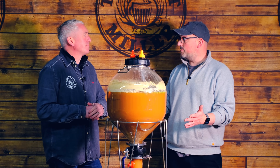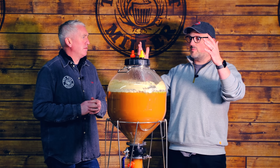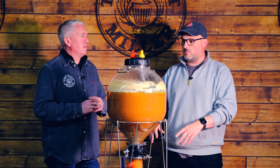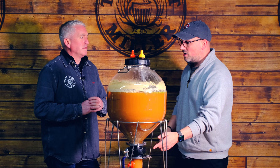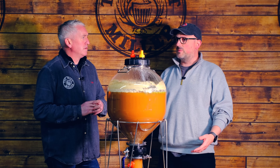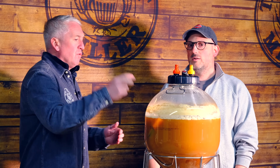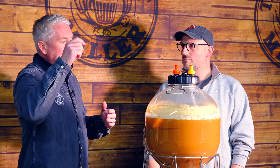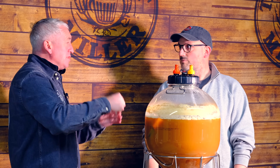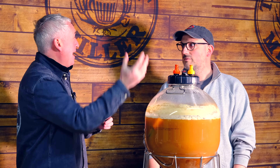Now that our hops are in there, we're going to leave it for a couple of days, then we're going to just take the heater off to let the beer cold crash. That's going to let all the last of the yeast sink to the bottom and let the hops sink to the bottom as well. We'll be able to remove the collection vessel at the bottom. And then we're moving on to packaging. The beauty of this is we can use what we call a jumper line — beer out on this vessel to the beer out on the keg — which treats the beer as gently as possible. We just add some pressure here and it will push the beer out into the keg. Job done.